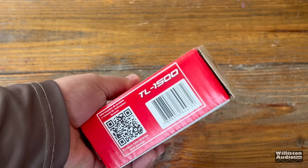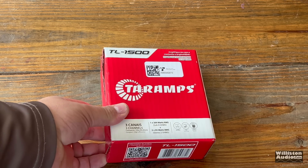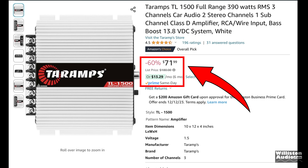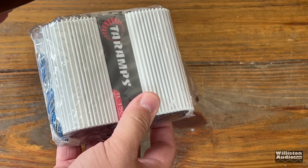Today we have another tiny amp from Tar Amps. What can be so special about this one? We have to stick around and find out. The TL-1500 is a three-channel amplifier currently available on Amazon for around $70. Check the links in the video description for the current price. Let's open this up and see what it's all about.